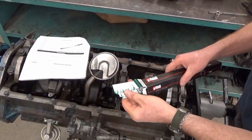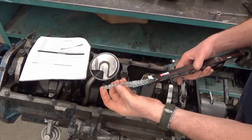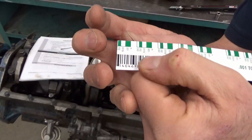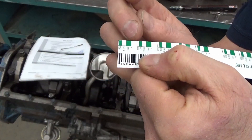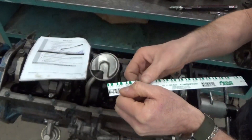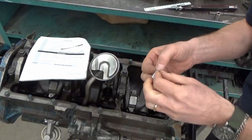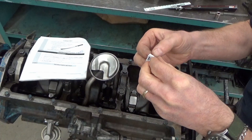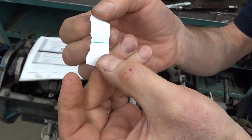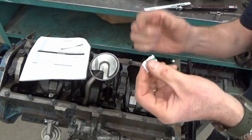PlastiGauge comes in strips of different thicknesses. For most automotive engines, you're going to be pretty happy with the green PlastiGauge, which covers typical crankcase, crankshaft, bearing clearances. It goes from 0.001 thousandth of an inch all the way up to 0.003. You take a little bit of this, rip the end off — inside is a little tiny strip of plastic of a known size. We know how thick that is. So we're going to take the cap off, set the PlastiGauge in, and then squish it.